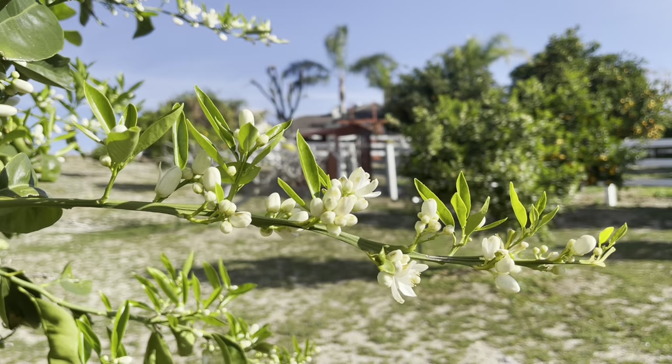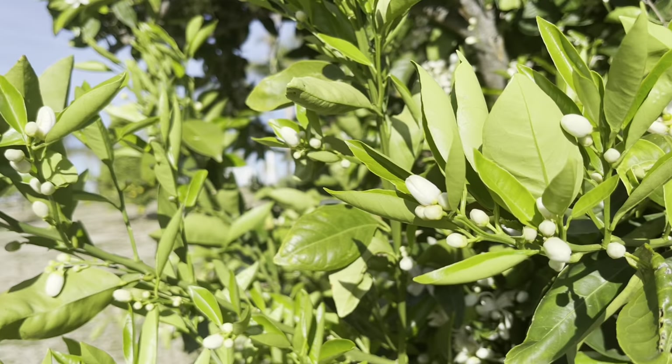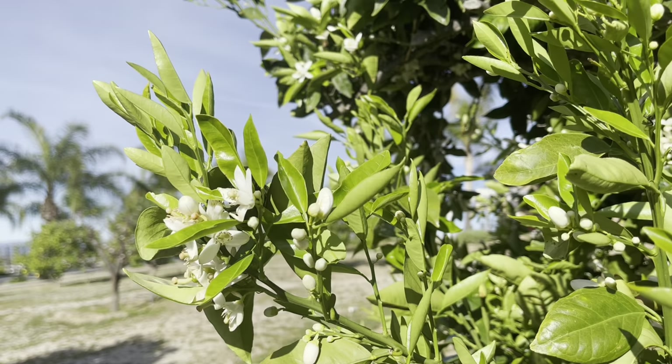Lemons were bursting with blossom yet there were very few bees around, so I wanted to find out what was going on and what the bees were up to.